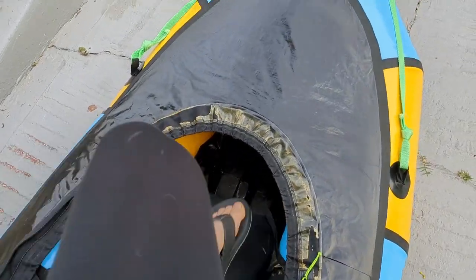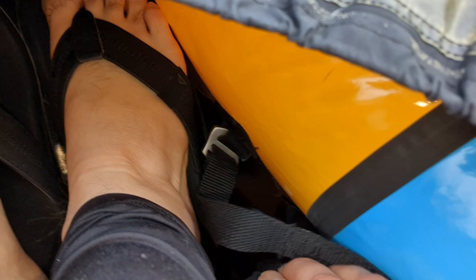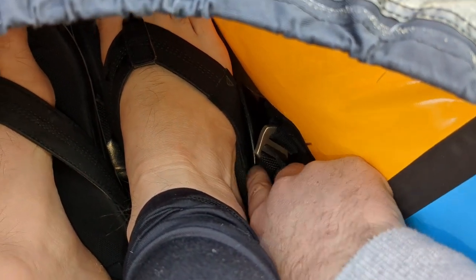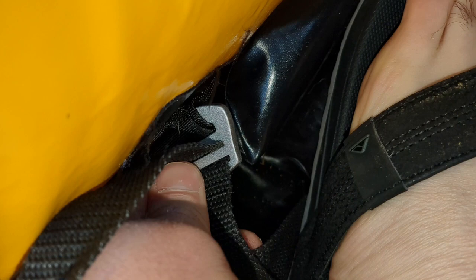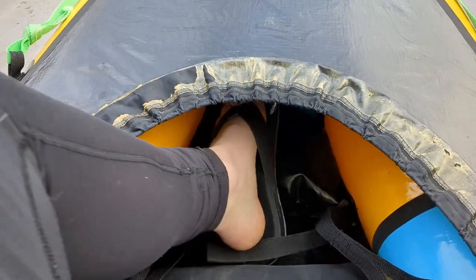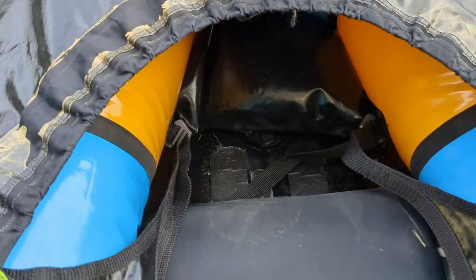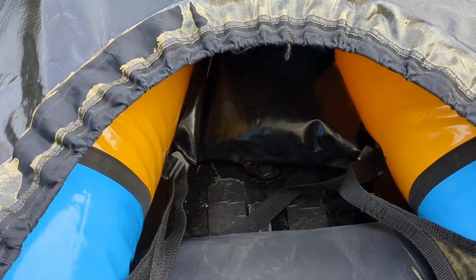So one thing I've never liked about the way they've designed these thigh straps — I'll jump back in my boat and typically this is what happens. This tail gets underneath my feet, and what that does is it pulls this tighter. So if it's up here it's like that, and then that makes it very difficult to get back in quickly, which is a pain if you're stepping into water above your head or you're swimming and self-rescuing — you want to be able to pop right back in the boat.